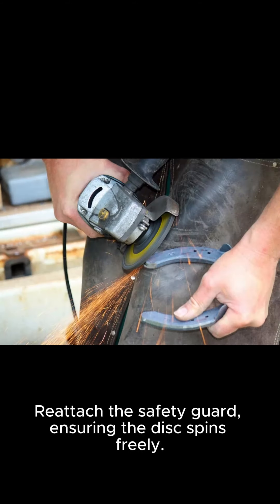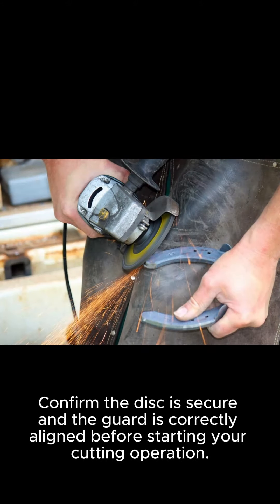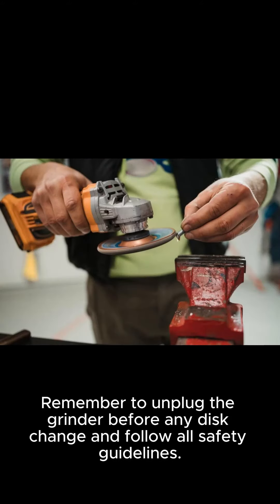Reattach the safety guard, ensuring the disc spins freely. Confirm the disc is secure and the guard is correctly aligned before starting your cutting operation. Remember to unplug the grinder before any disc change and follow all safety guidelines.